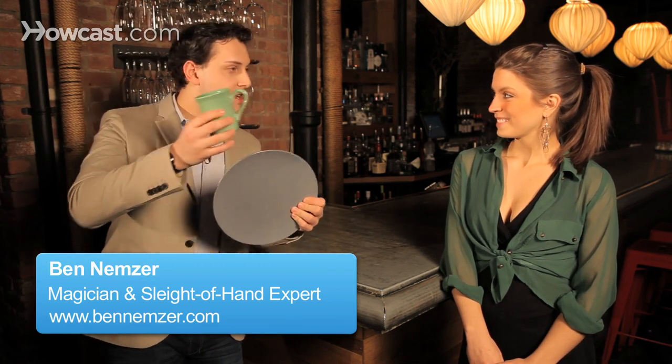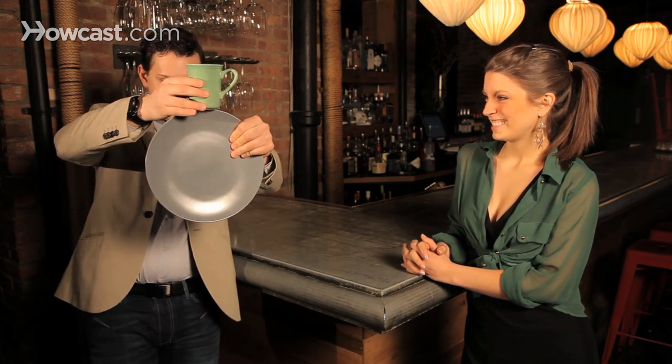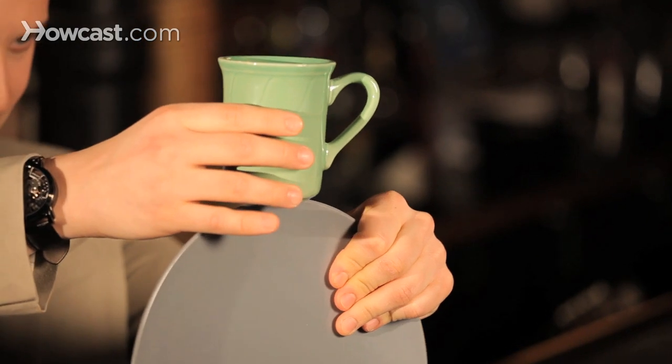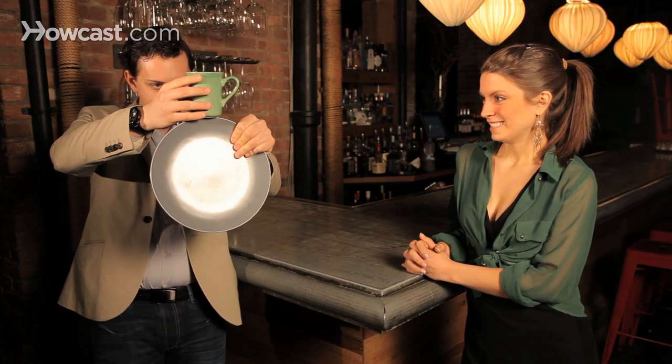Do you think that I could balance a cup on a plate? I don't know. Should I give it a shot? I'll give it a shot. You ready? Be careful. It's hard.